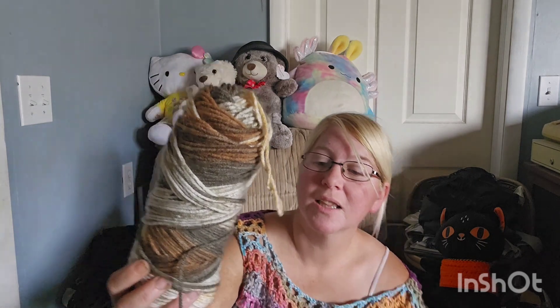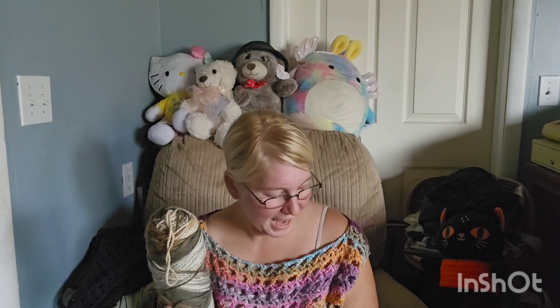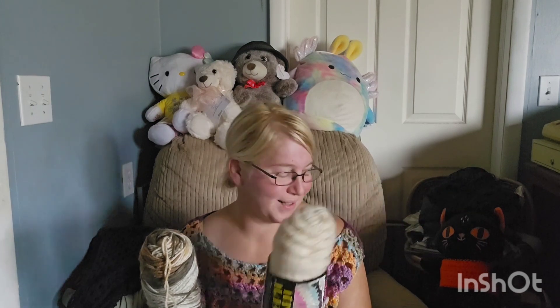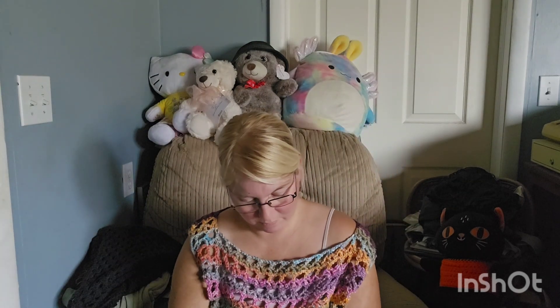This one is actually pretty soft, and I think this is newer yarn compared to the older stuff that you can tell is old. This one was probably from when I was a child, to be honest. This one is quite newer and that's really pretty — too bad there's only one of it. It reminds me of a really soft yarn from Hobby Lobby; even the print looks similar to something from there. But again, there's only one and no label.